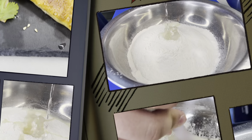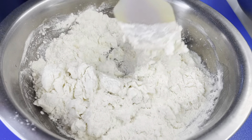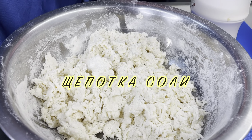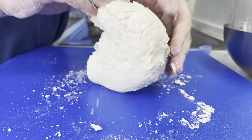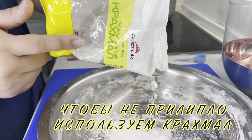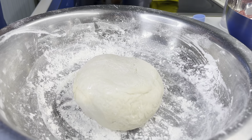I put the sauce on the top of the oven. I put it in a bowl. I put the sauce on the lid.